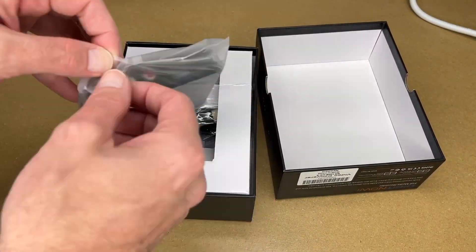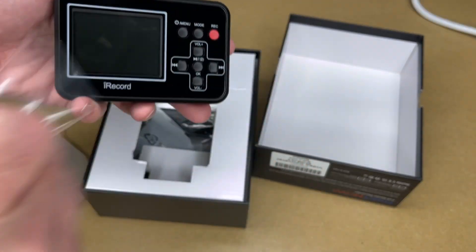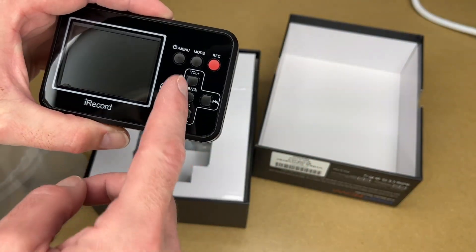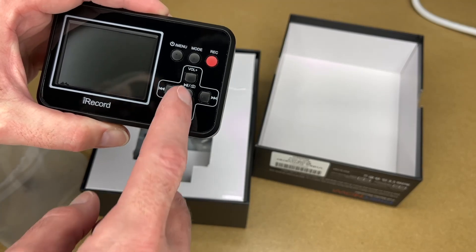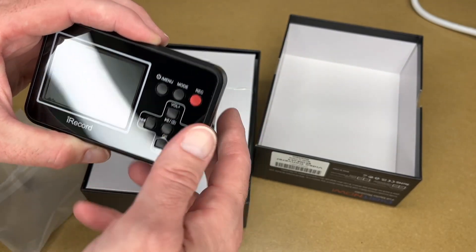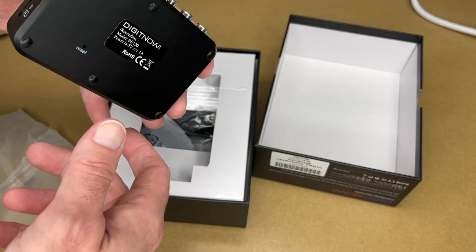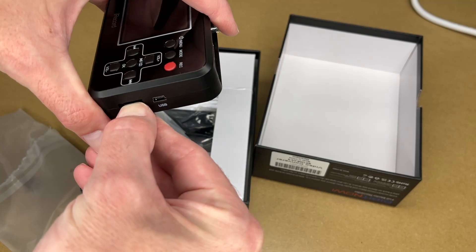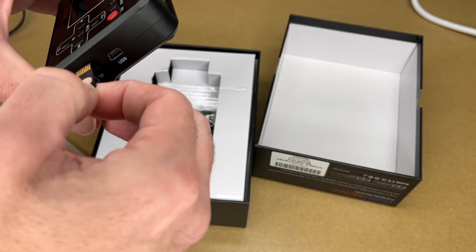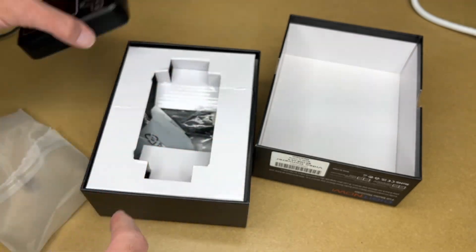So here we have the device. Pulling the plastic off the front, we have a screen, volume up and down, previous and next buttons, and it looks like there's a menu button, mode, and record. Here we have the composite input with stereo, HDMI out, AV out, the port, and here's the TF card or micro SD card slot — and it's a four gigabyte card included. On the bottom we have a speaker and a reset button, and the feet are rubber.